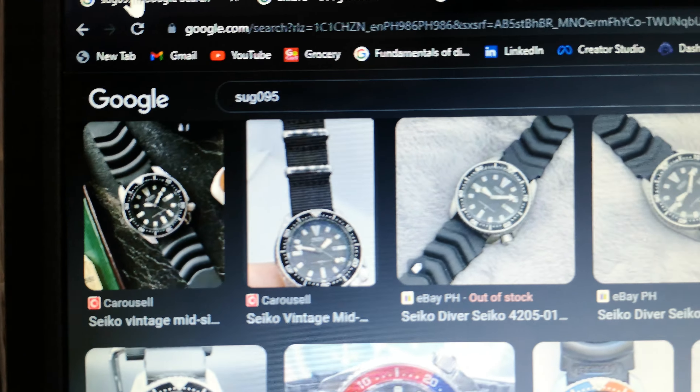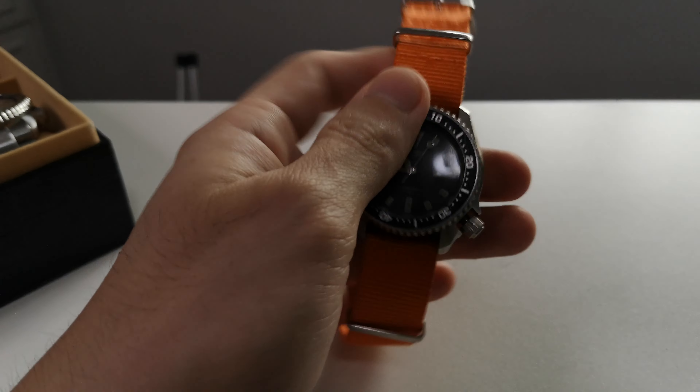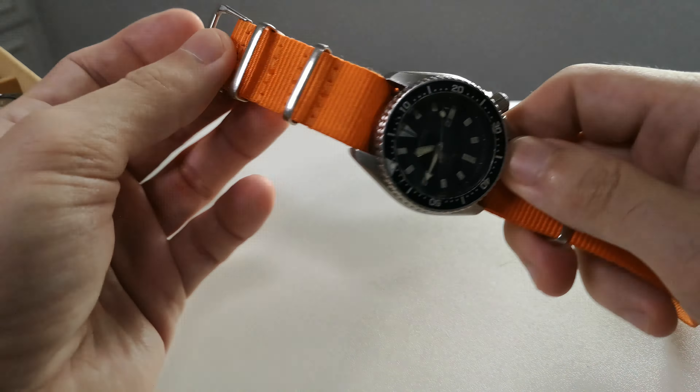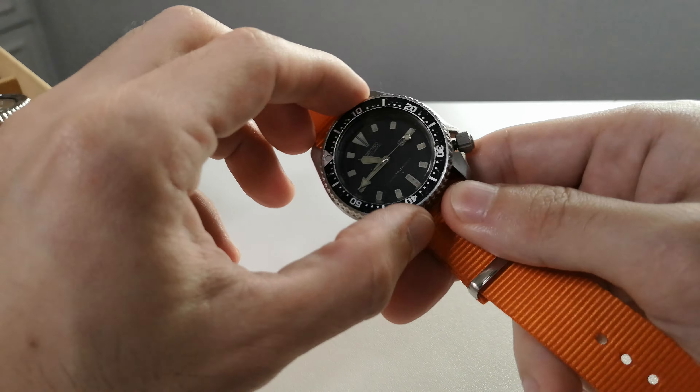First on the list, this one is a Seiko SUG 095. This will be an easy video, no editing. I fell in love with Seiko maybe around 2015 when I got my first Seiko.